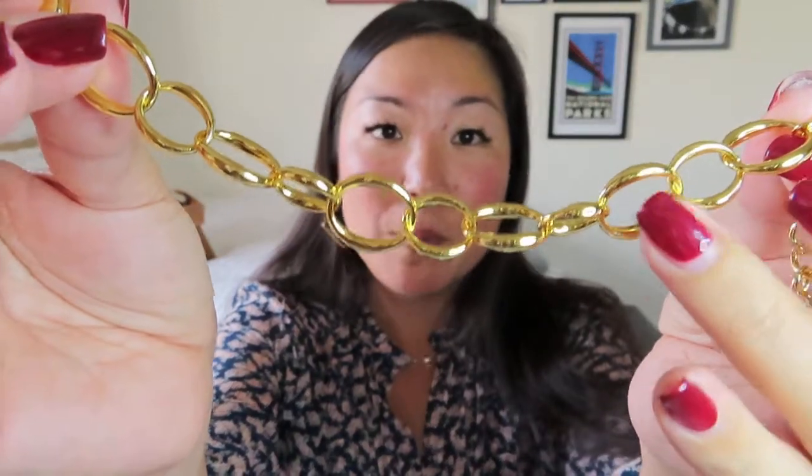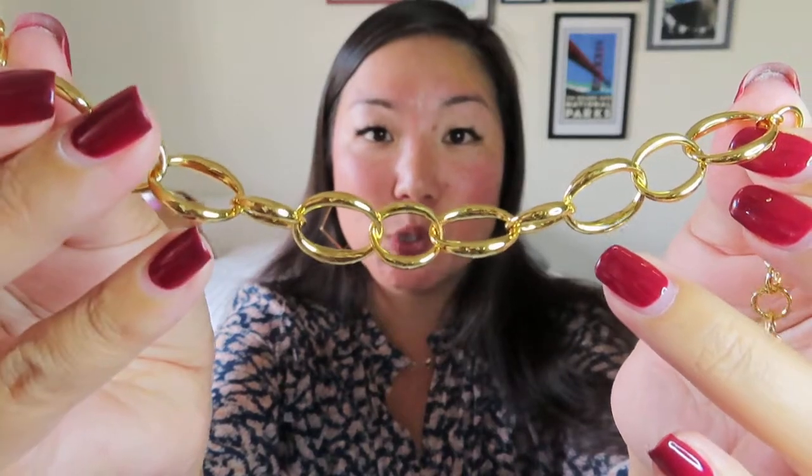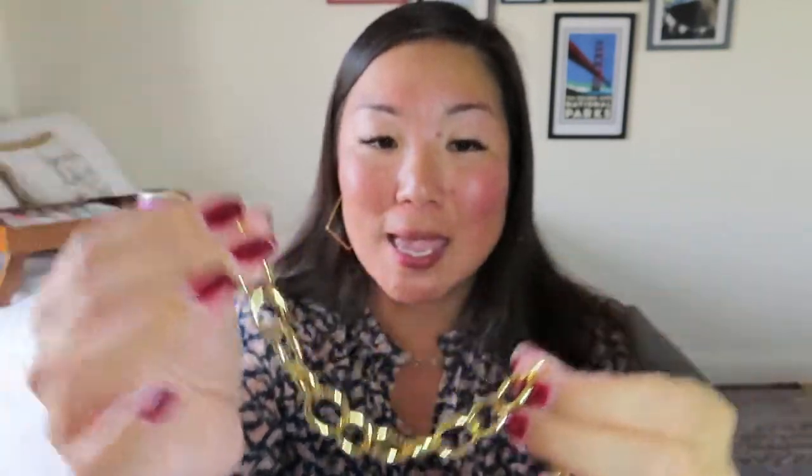I usually like the jewelry in her boxes — sometimes it's really dainty and delicate, sometimes more of a statement. This is pretty bold, not so much because of the design, which is these alternating bigger and smaller links — a bigger link, two smaller ones, a bigger one, two smaller ones — but it is really yellow gold. I don't usually like to wear bracelets like this because they're so hard to put on. Even with the adjuster, I probably won't be able to put it on for you on camera.